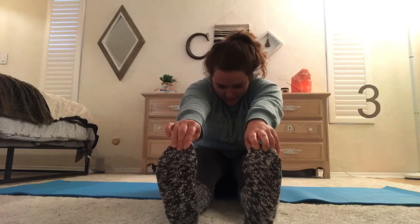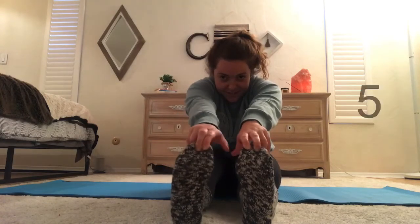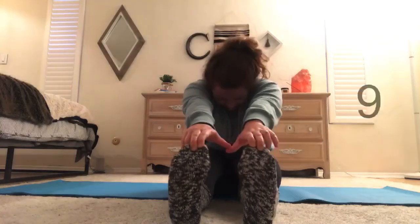Put both feet out and touch your toes for 1, 2, 3, 4, 5, 6, 7, 8, 9, 10. All done.